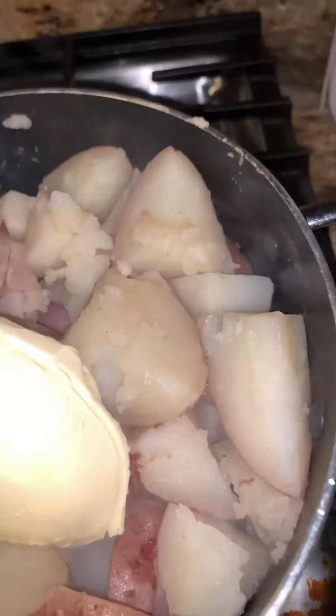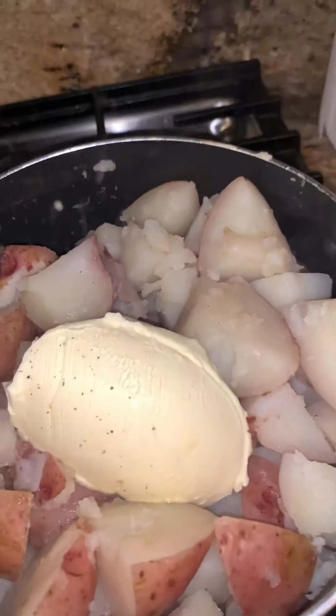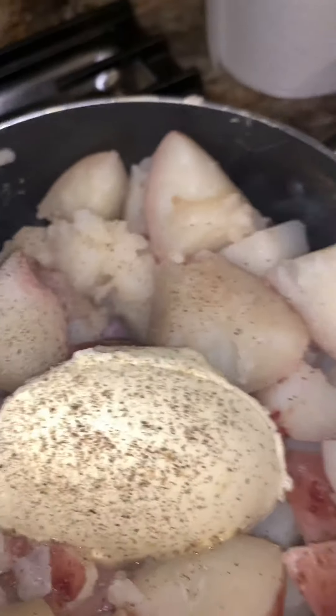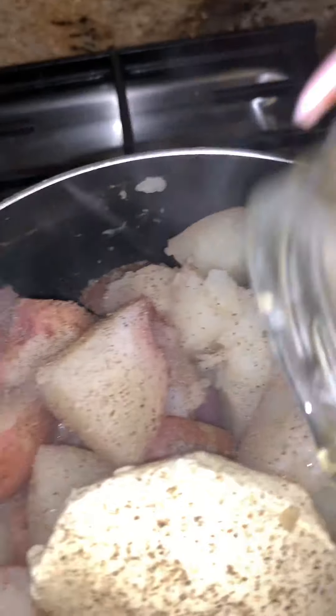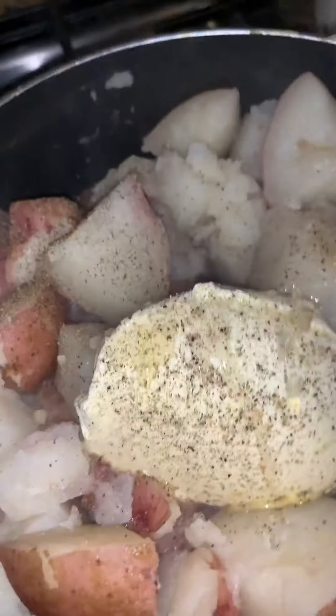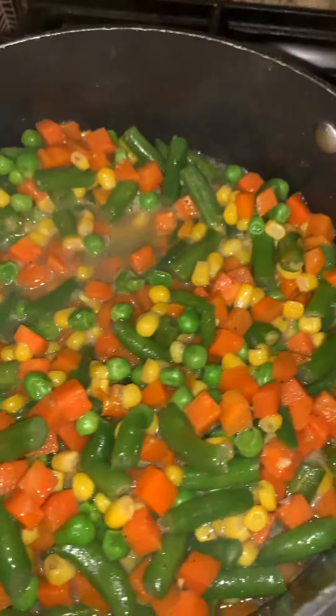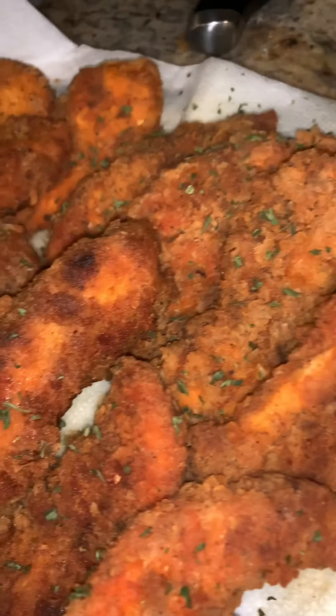For the mashed potatoes I use minced garlic, black pepper, milk, and of course butter. While the potatoes are done, I add the butter first, then pepper — I use pepper with everything. Next I add the minced garlic, then two percent milk. Mash it all up until it's completely smooth. I always add less first because you can never take it out — less is more. And that's pretty much everything done: chicken strips, mashed potatoes, we're done!